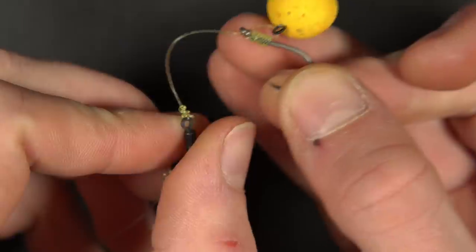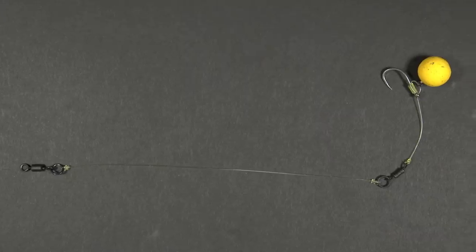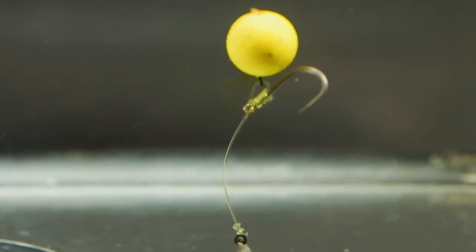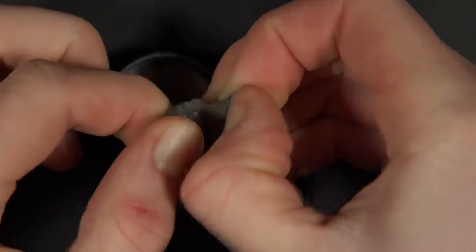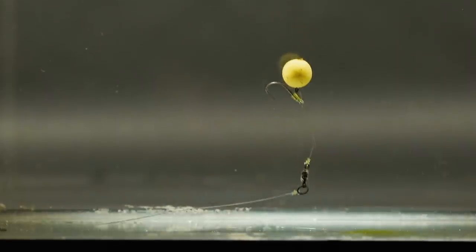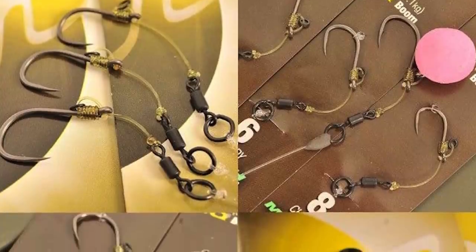Anglers often like to keep the chod section of the rig curved to improve the hooking capabilities. Now that you've finished tying the rig you need to test it to see if it sits nicely in the water. Ideally you want your rig to sink slowly and settle down over any debris. Add some rig putty until you get the rig sinking slowly. There you have a finished stiff hinge rig. If this whole process seems a little bit complicated, ready-tied stiff hinge rigs are available in most tackle shops.